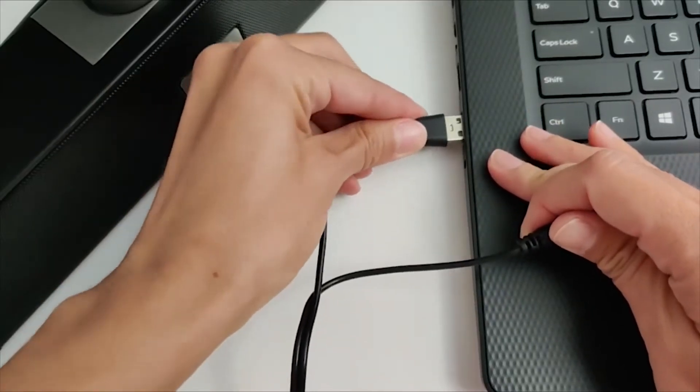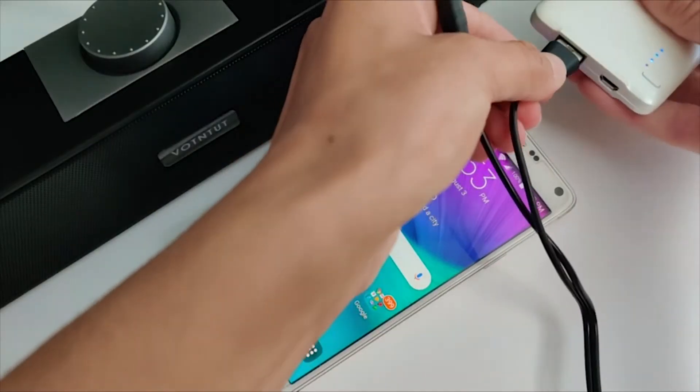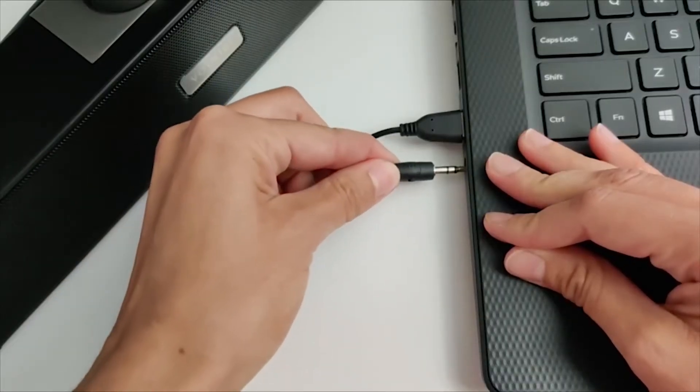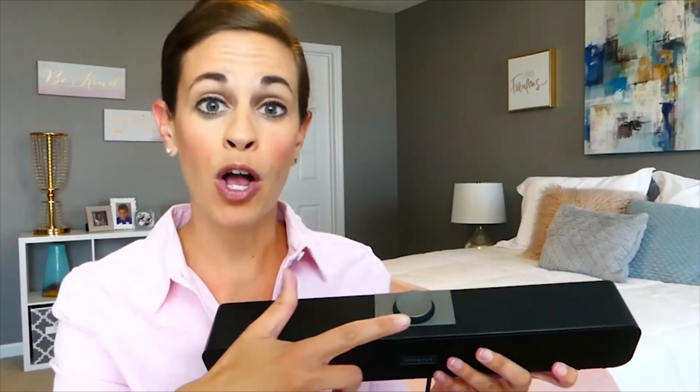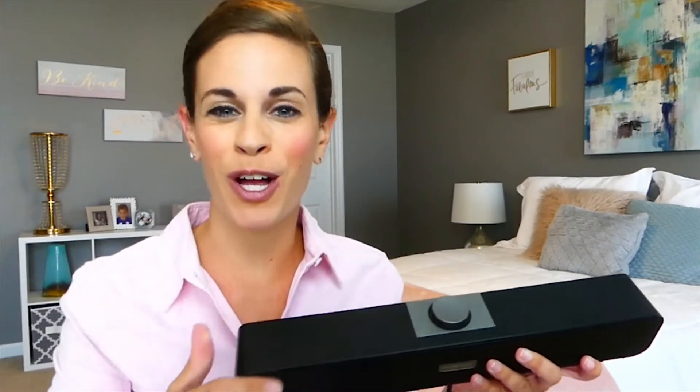Simply plug in the USB cable to a port on your computer or alternative power supply, and then plug in the 3.5mm jack. There's no hassle of keeping up with charging or installing any additional drivers. The volume knob also allows for quick and easy volume adjustments.